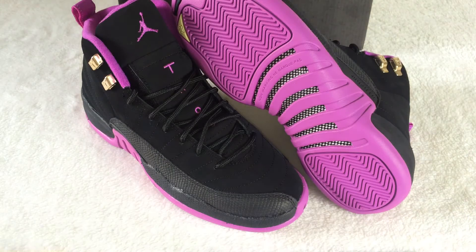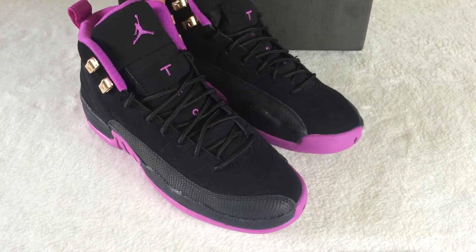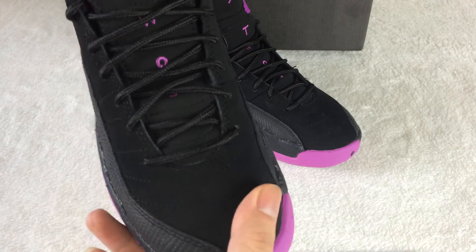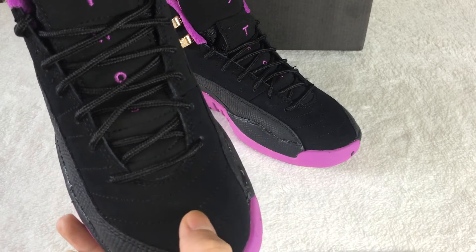Today I want to show you the Air Jordan 12 Hyper. This one will be available soon. You can check out the shoes — it is very nice. The stitching is good.